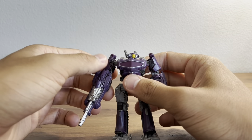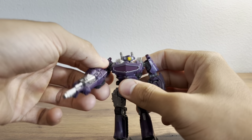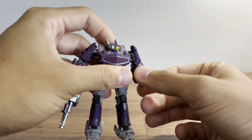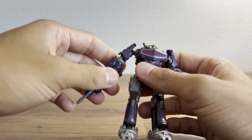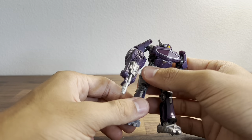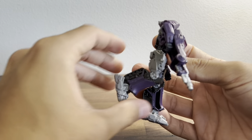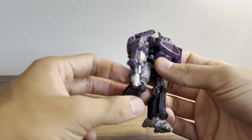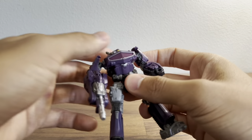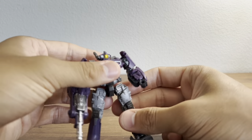Articulation-wise, he does have a ball joint at the shoulder and a hinge at the elbow. This arm is hindered because of the cannon. The knees do bend a bit, he actually does have some foot articulation, and he also has a ball joint at the waist or at the top of the thigh.